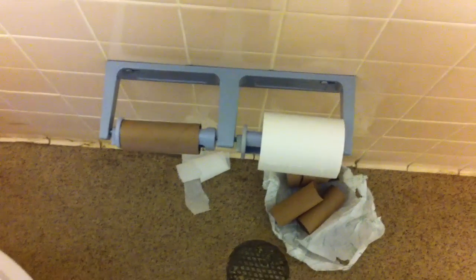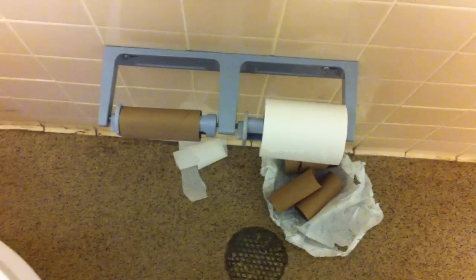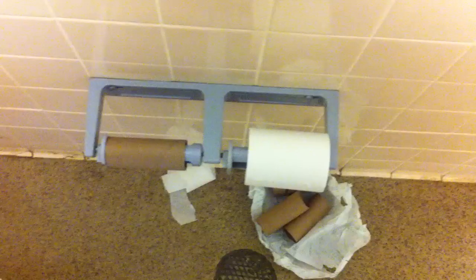The risks are low for any hazards in this bathroom except poopy germs. To mitigate that risk, I will be cleaning later.